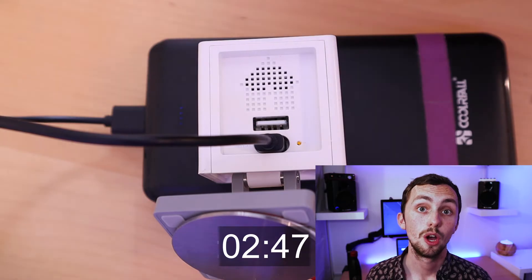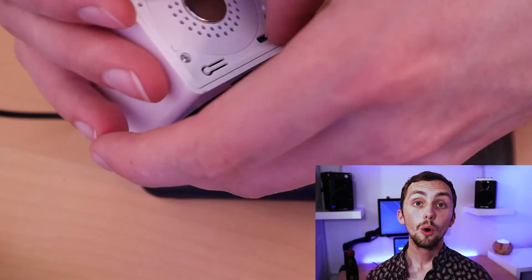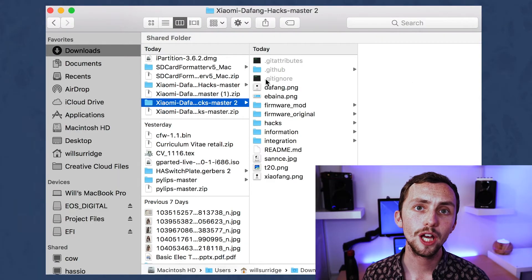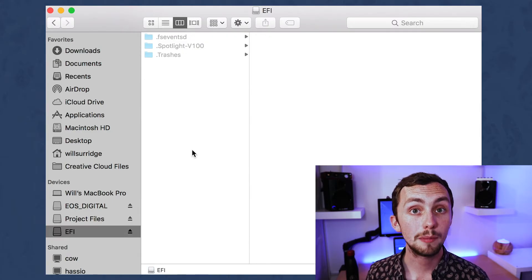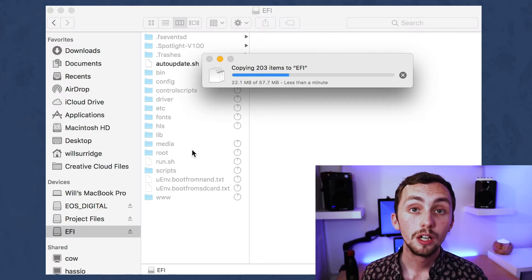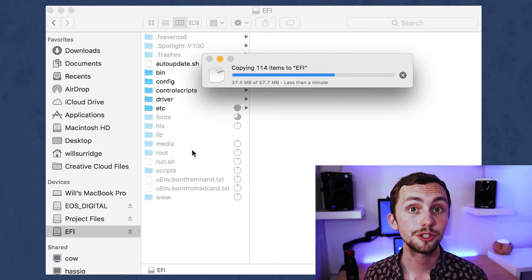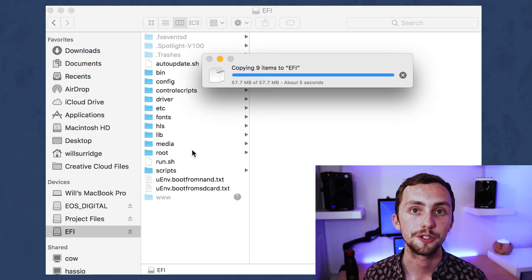Once this is the case, we can unplug the camera and start installing the custom firmware. We can now delete the demo.bin file from the root of our SD card. We're going to copy over the entire contents of the firmware_mod folder from our zipped download and paste it into the root of our SD card. So here we should have a selection of folders, a couple of .sh files and a couple of .txt files — all in the root of your SD card.